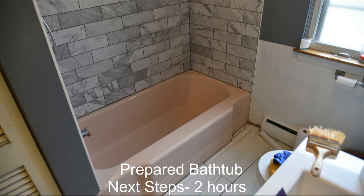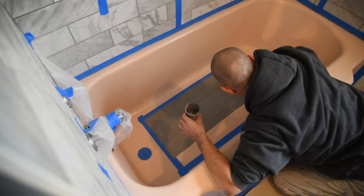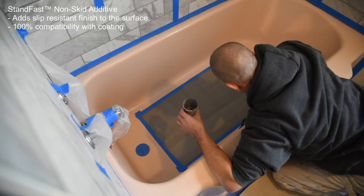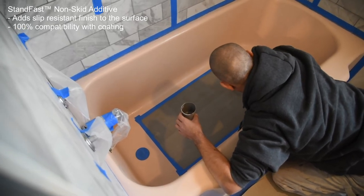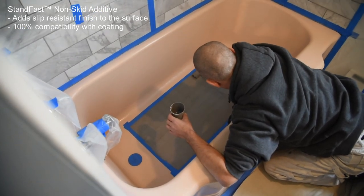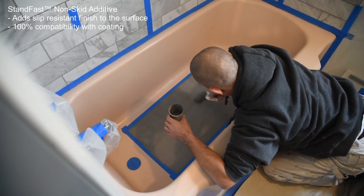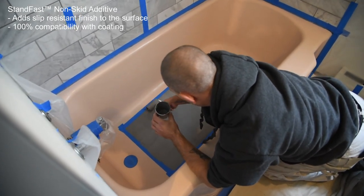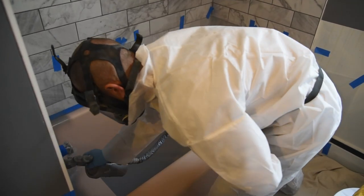Once you have a prepared bathtub, the coating application steps can take up to 2 hours. Before applying primer, it is the ideal time to incorporate an optional additive like Standfast. Adding this non-skid additive to any Hawk Labs coating — in this case UltraGrip 4300 Low Primer — makes it easy to roll on a slip-resistant finish to the prepared surface.